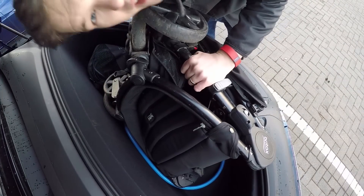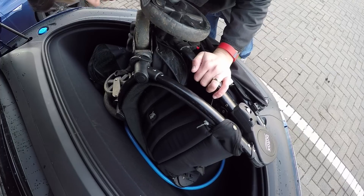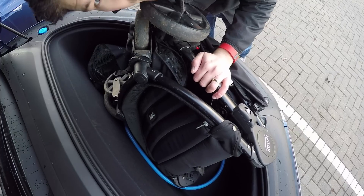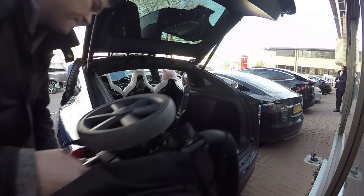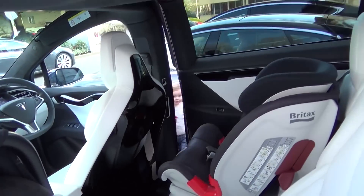Next was putting the buggies in. Now Teslas have no engine in the front of the car, so there's a handy space called a frunk at the front of the car. The buggy wouldn't fit though. That meant I had to put it in the boot, which was no problem because with no one in the rear row, I was able to fold the seats down and the boot is actually quite spacious.